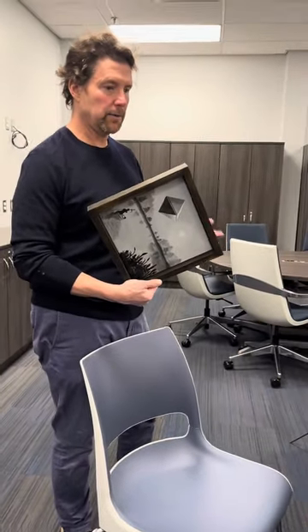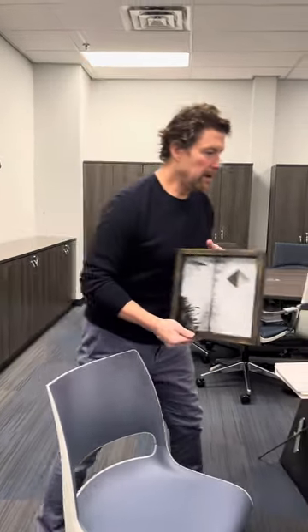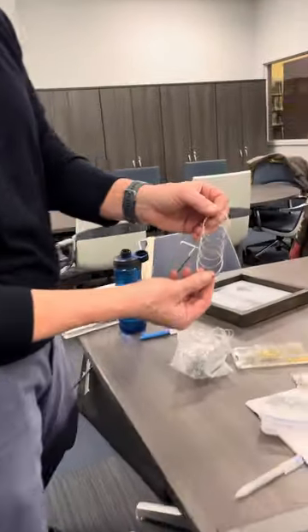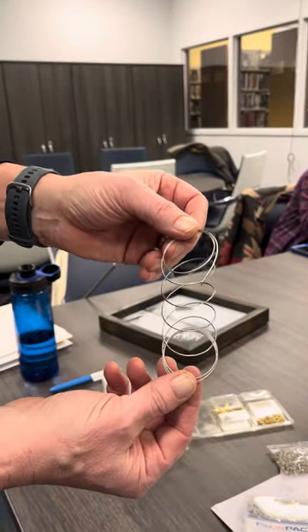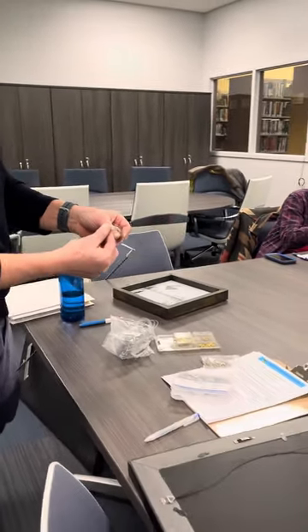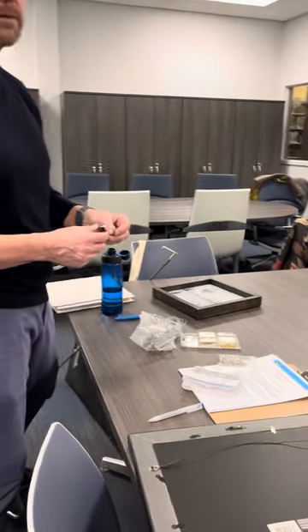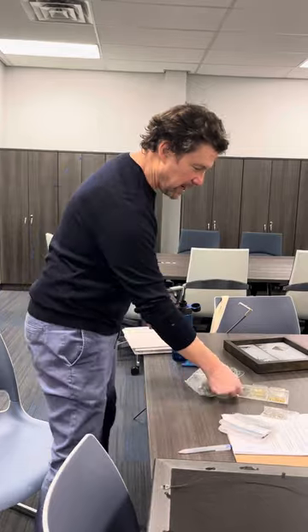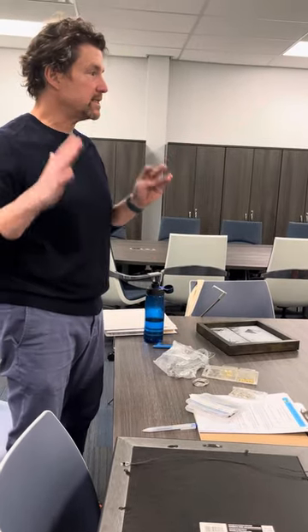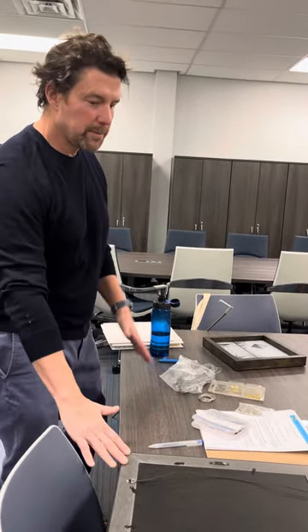In terms of where to buy supplies, you can get the braided framing wire online on Amazon. You could also buy it at Home Depot — sometimes things are cheaper there because it's not specialty art supply pricing. All of this stuff combined cost me about twenty dollars.